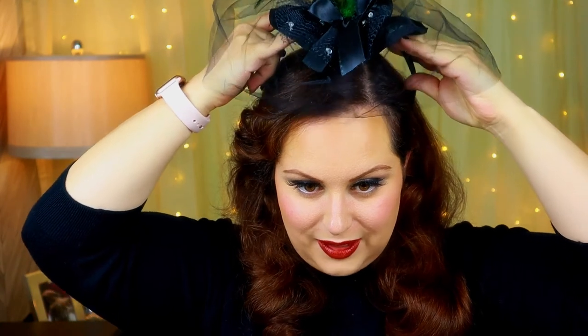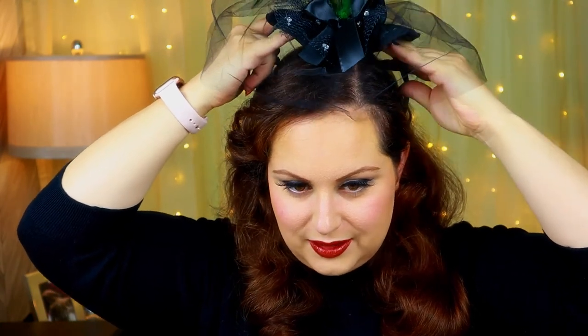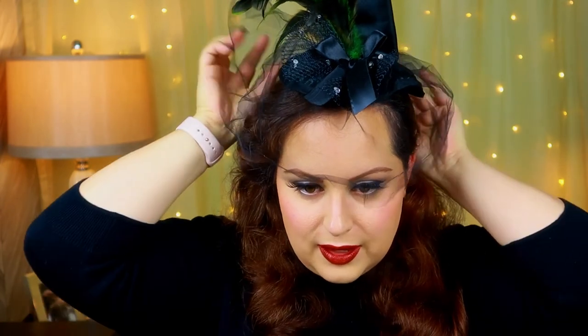That's it for the makeup portion of my vintage witch look. I have one accessory to put on — I got this little witch hat headband from Amazon. I'll carefully put it on and tilt it just a little bit. This is my finished vintage witch look — I think it's just super cute and precious!